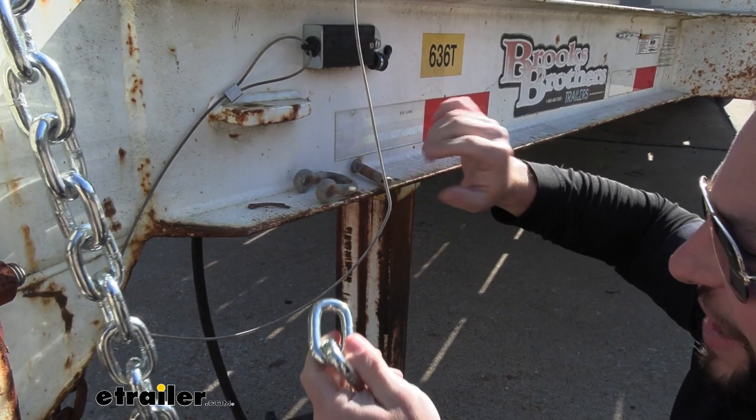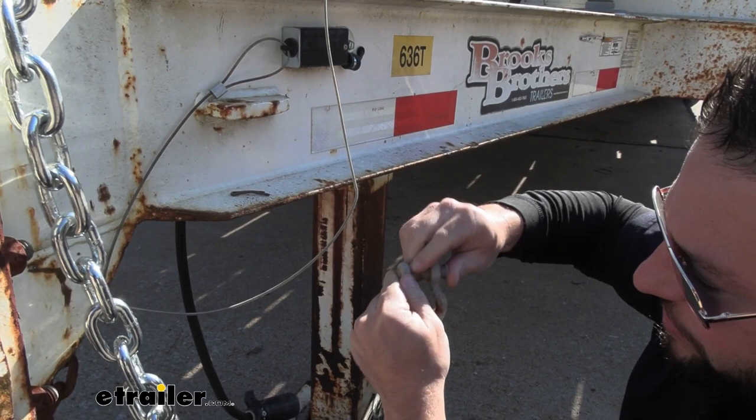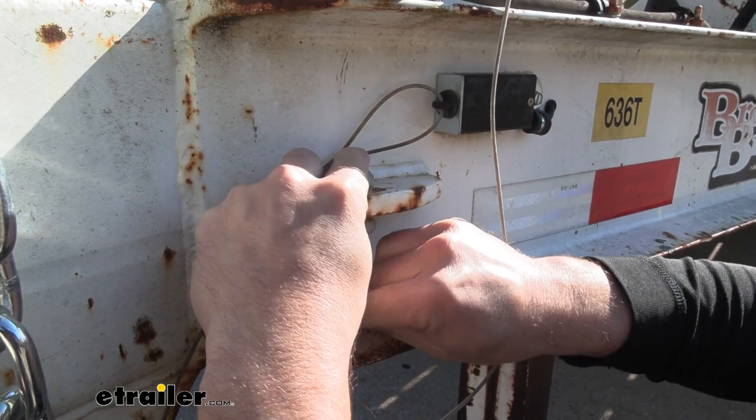We have the shackle here. We're going to use the existing one on this trailer, run it through the chain, and replace the clevis here. The pin goes through — so that's what we're ultimately going to do. We want to attach it to the trailer to do that, so let's put it up here. Line those holes up, run that through, then add our cotter pin last to secure it.